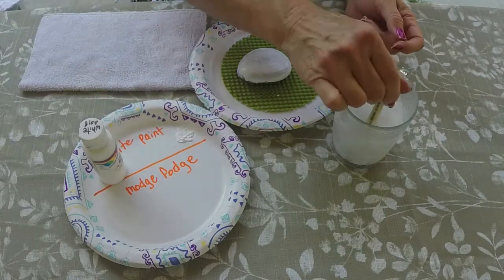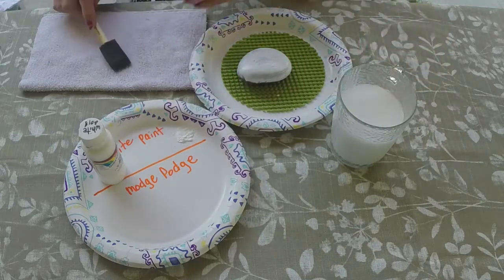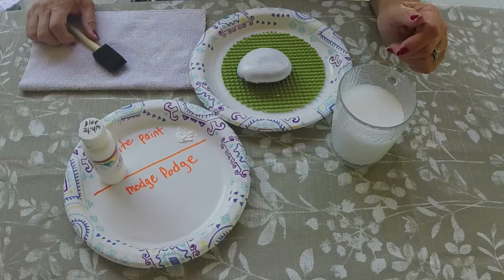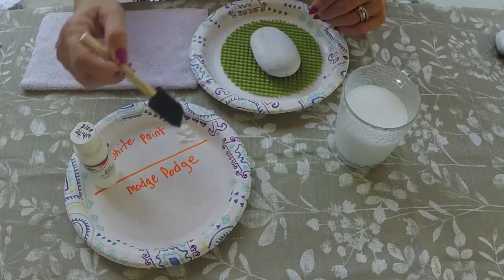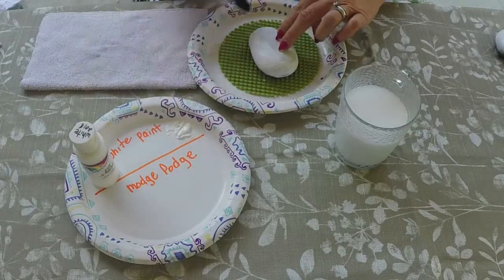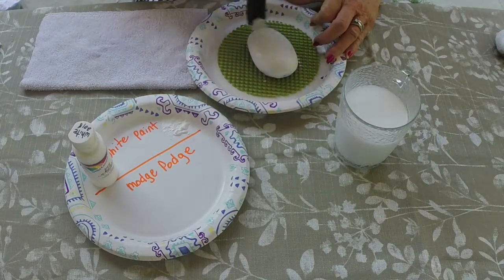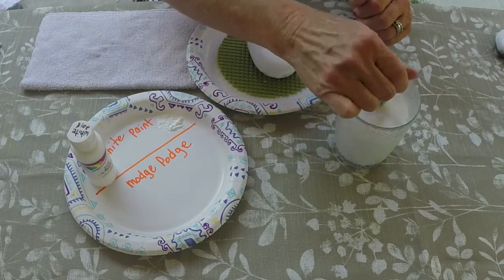We'll wash out our brush in the water, let that dry, and come back for our second coat — and we're going to do that just like the first coat. When we continue, I'm going to have the rock already finished with two base coats. So we have our first coat on the rock and we're going to do another light coat on top of that, and then we'll be ready to decoupage. The sponge brush makes it so quick and easy. Wash our brush and we're all ready to let it dry and then start our decoupage process.